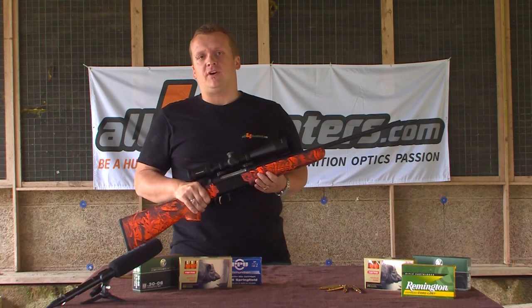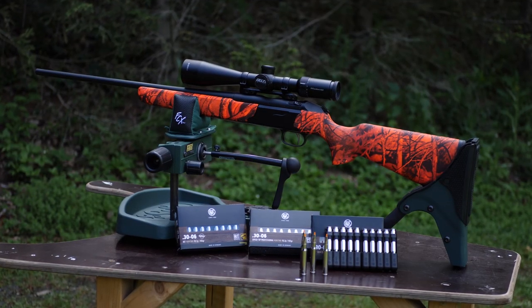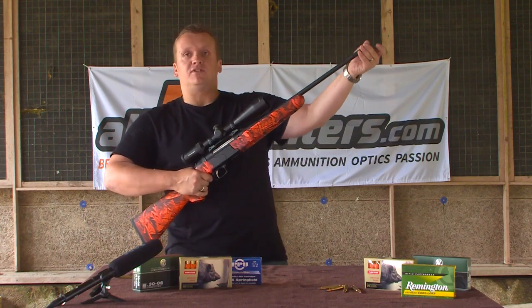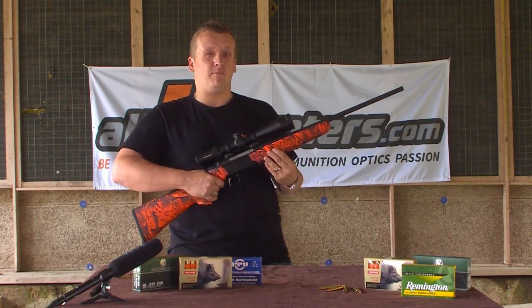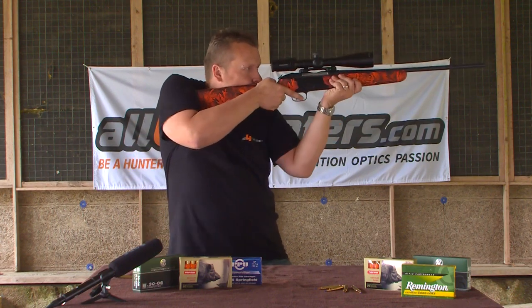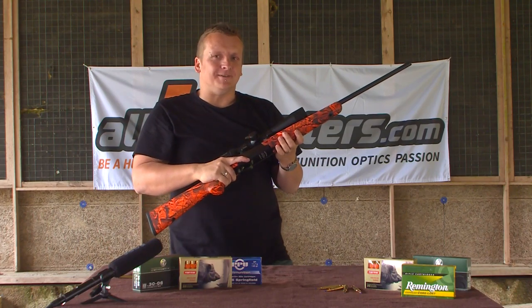Hello guys, this is Alex from All4Hunter speaking. In my hands I have a Krikov Zemprio with a blaze orange finish, grips in the rear and in the front, and also with the possibility to put a silencer on. But there's one main thing which makes this gun unique and outstanding in the world: the inline repeating system.